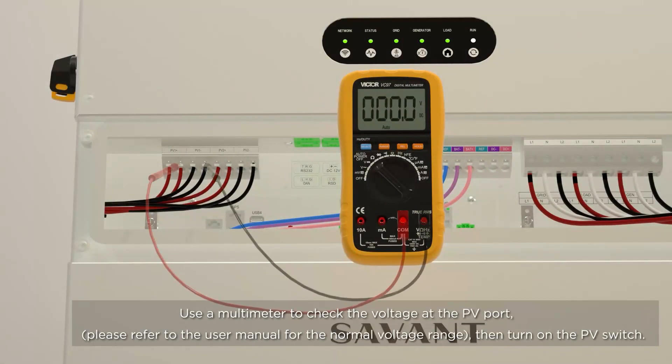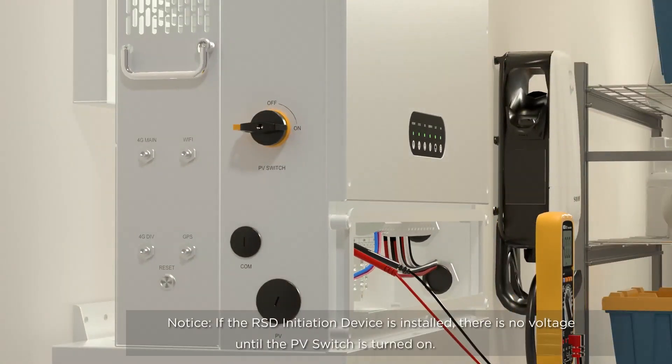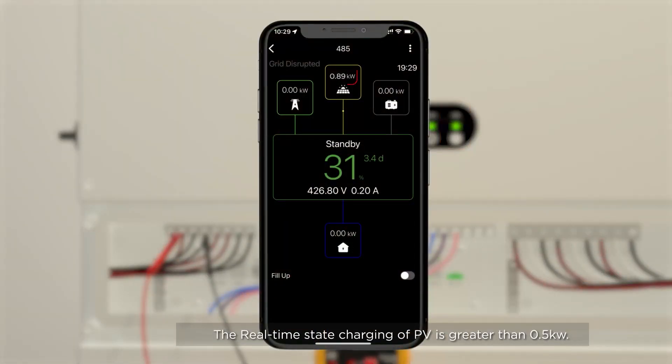PV Charging Test. Use a multimeter to check the voltage at the PV port — please refer to the user manual for the normal voltage range. Then turn on the PV switch. Note: if the RSD initiation device is installed, there is no voltage until the PV switch is turned on. Wait for 100 seconds until the run indicator turns solid green. The real-time state charging of PV should be greater than 0.5 kW.